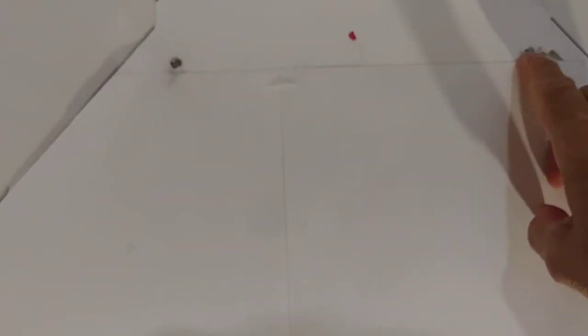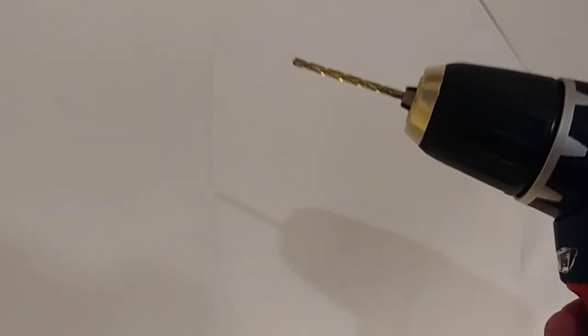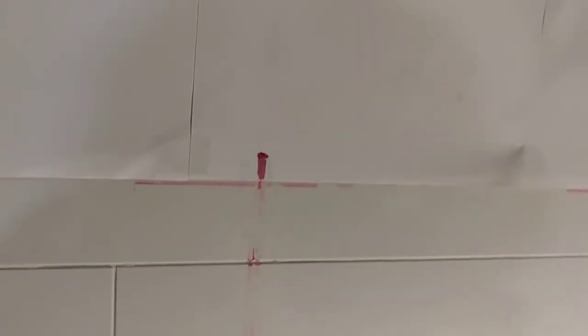Now I know that the screws go right here and right here. So now I'm gonna make the holes and then we keep going. I made the holes — it was hard because it's like concrete, so you need to buy a special concrete drill bit and a good drill.